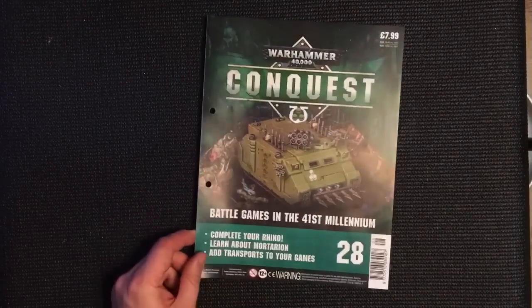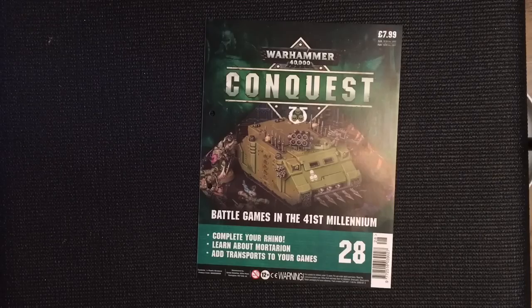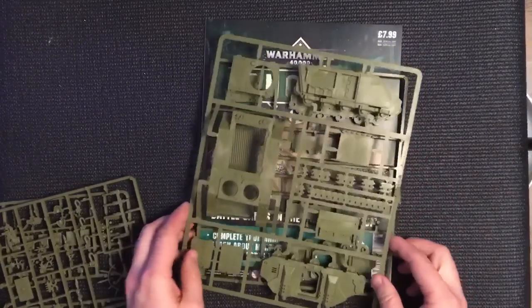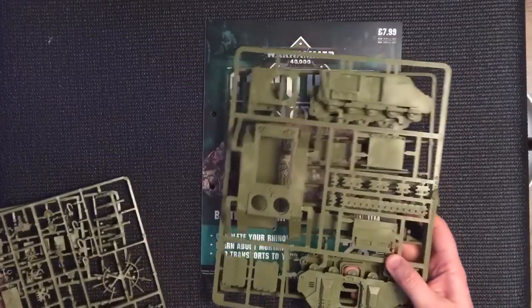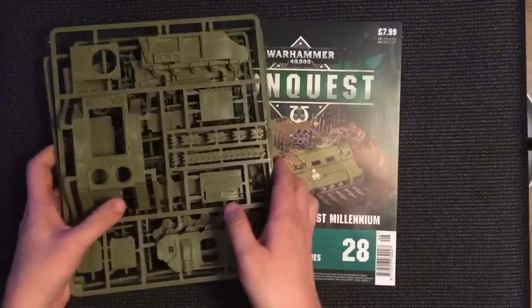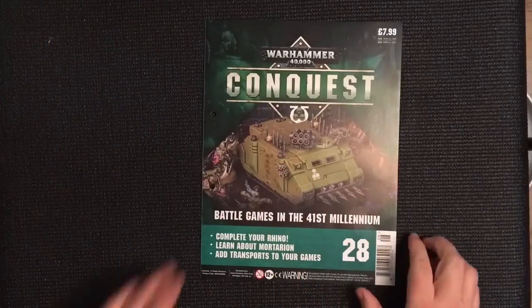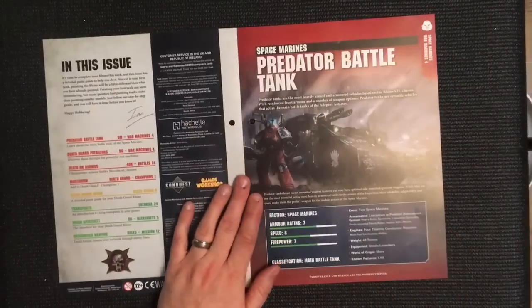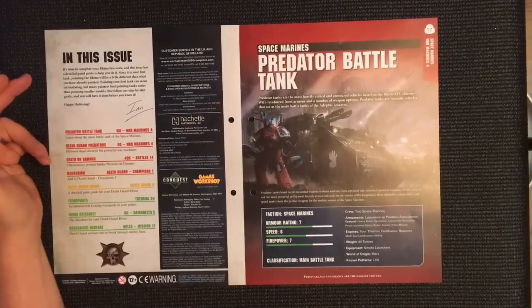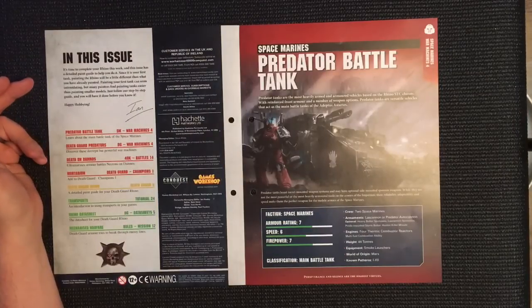So for issue number 28, what I'm going to do is build the sprue from issue number 27 as part of today's episode since it's all for one model, and then we'll go through the actual sprue for issue number 28 as well. I'm going to briefly whisk through the magazine element and then have a quick sum-up at the end.